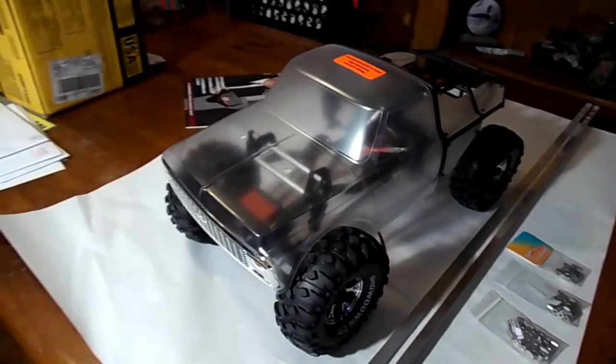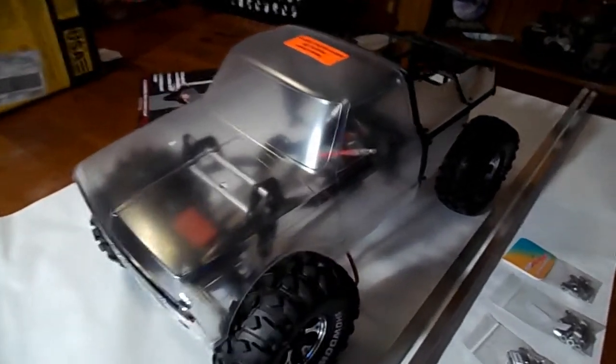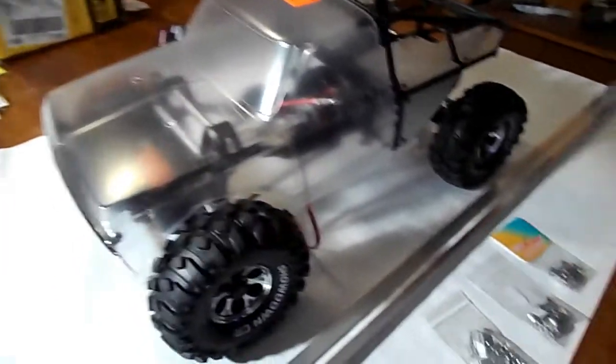Hey guys, back again with a really small update on this. I'm sorry I don't have more progress to report, but I've been working out of town like crazy lately. I just haven't had time to really do anything that I enjoy.